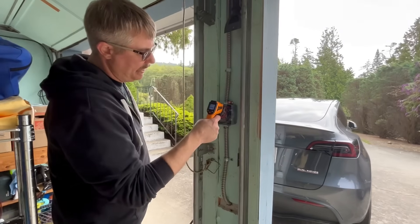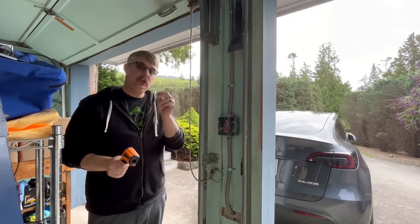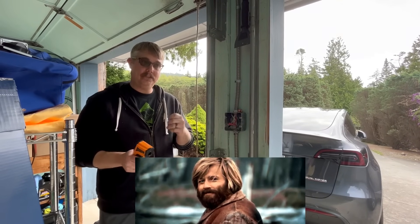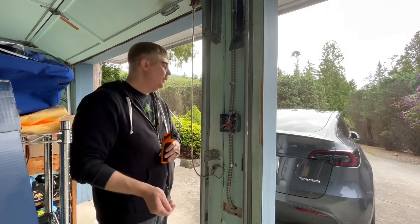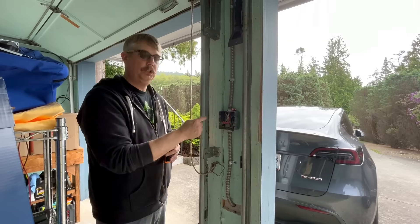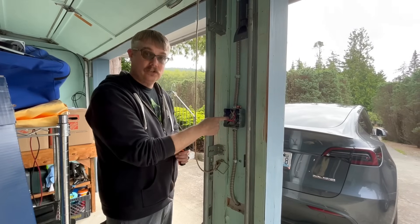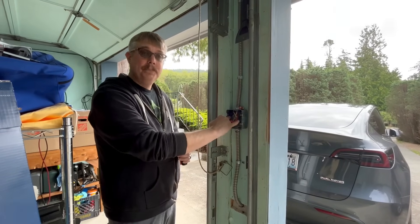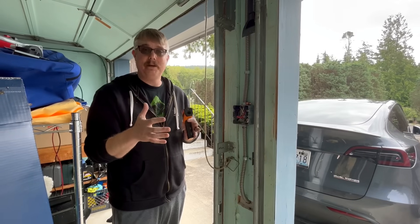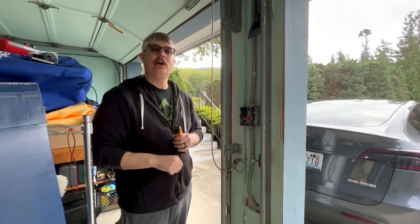We're going to again get a temperature reading on our splices — ambient and ambient. This is a really good thing to test the first time you get your charger installed. You want to set a baseline — write those numbers down. Ambient, ambient, everything's good. Now we're going to plug the car in, let it start pulling current, and come back in about 15 minutes to see if our temperatures have changed. We're looking for crazy high temperatures or temperature imbalances — maybe one phase is 30 degrees hotter than the other. Let's get the car plugged in.